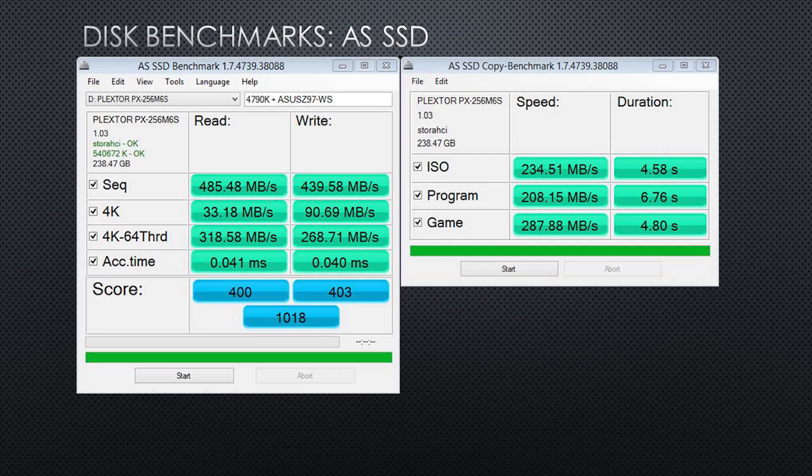There were a few tests where we were actually getting 450 megabytes per second writes, a little better than they advertised. That was probably because the data we were writing was slightly compressible, although the benchmark tools we used do a pretty good job distinguishing compressible from non-compressible data. The numbers Plextor gives for this drive are not unreasonable, unlike some other drives we've tested.